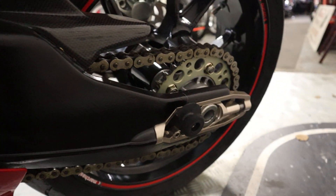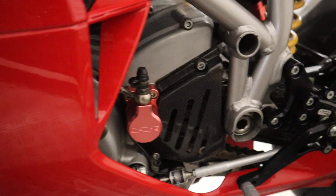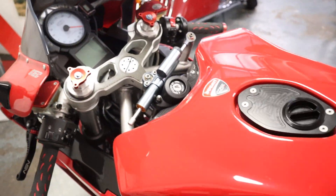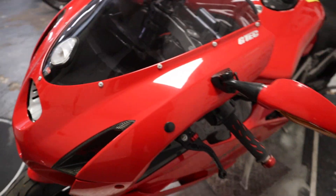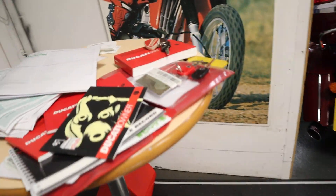I didn't even talk about mileage - chain and sprockets looking in good nick. But yeah, the bodywork is lovely on this bike and it's got some really nice extras with it. The way that these 999s ride is awesome.